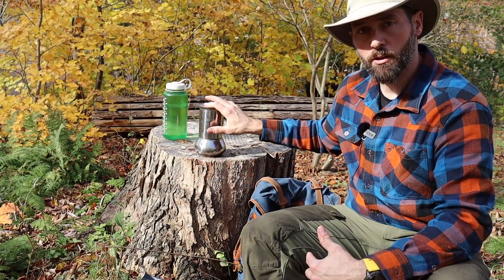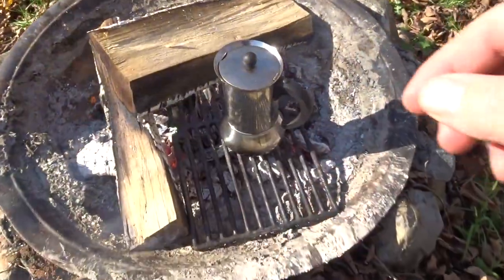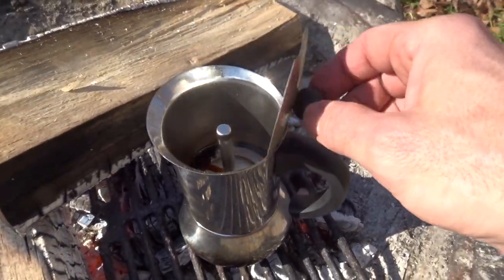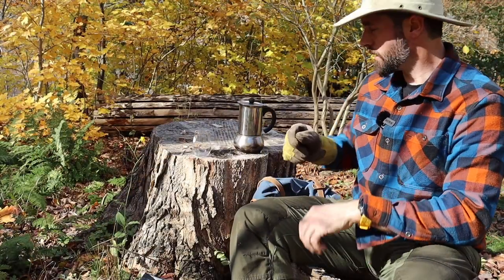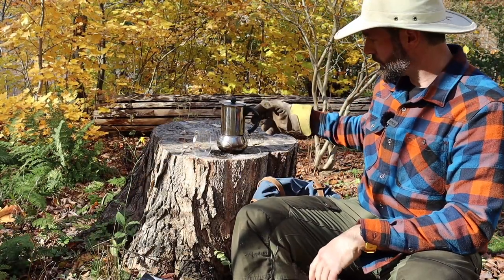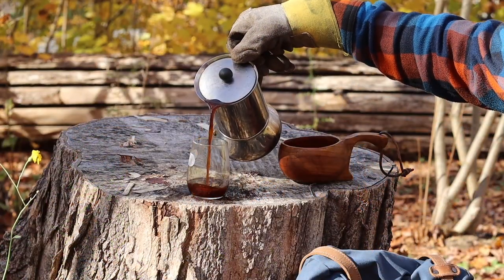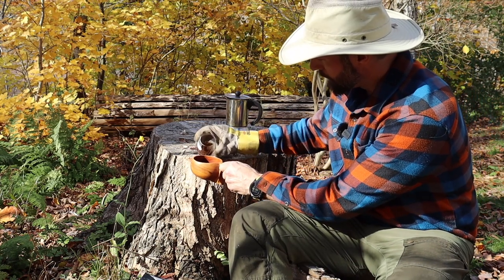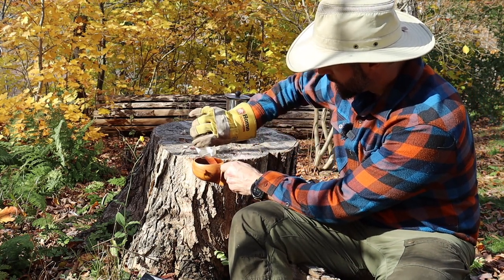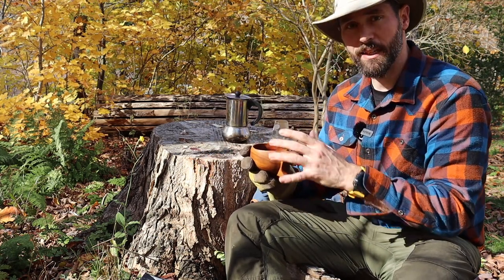It would be very easy to do on my little alcohol stove, but since I've got the fire pit going I'll just take it over there. The handles get hot when you put them over an open flame, so you definitely need a glove. I'd pour about that much coffee into my cup and then fill the rest up with hot water — as it is, it's more like an espresso.